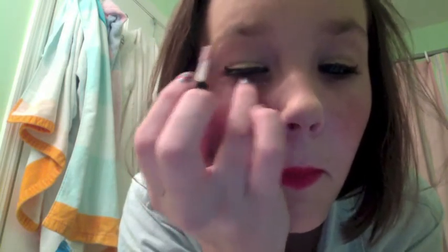My blush is Bella Bamba by Benefit and my brush is by Sonia Kashuk. Now I'm applying Ooh La Lift by Benefit, which is an under eye brightening boost. Here's the whole makeup look.